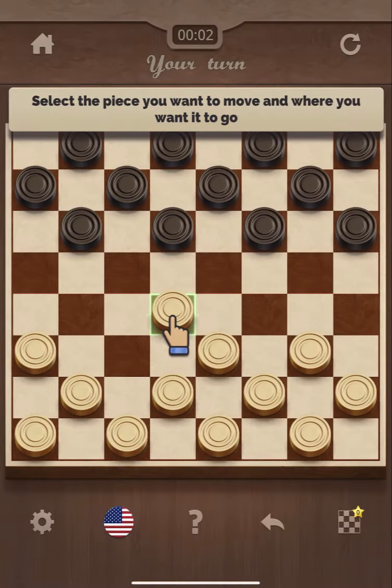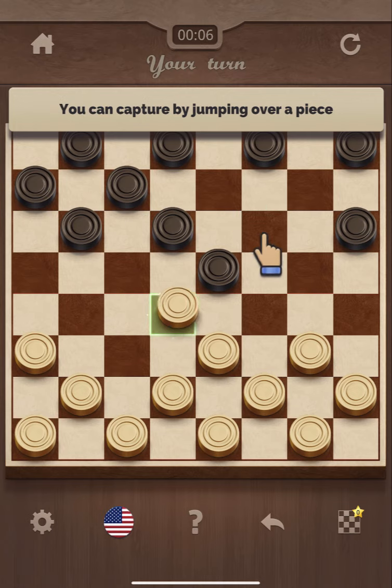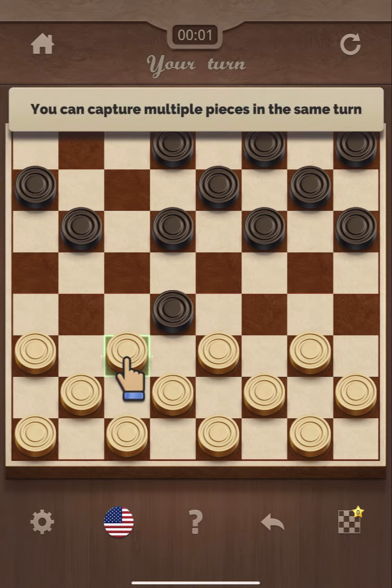We're gonna take a look at the tutorial really quick here. Select the piece you want to move and where you want to go. You can capture by jumping over a piece. You can capture multiple pieces in the same turn.